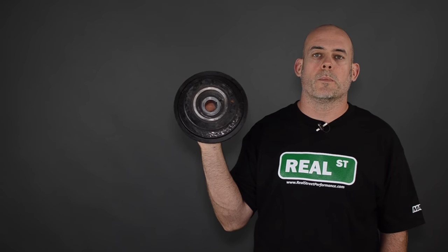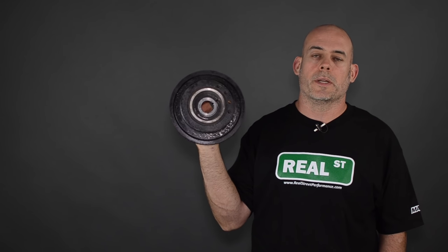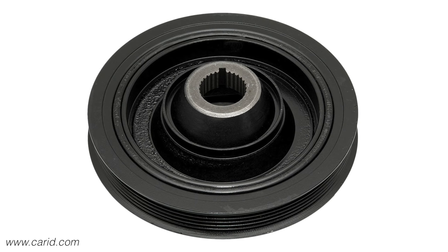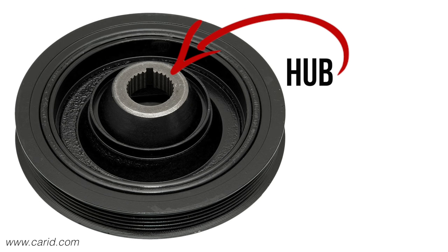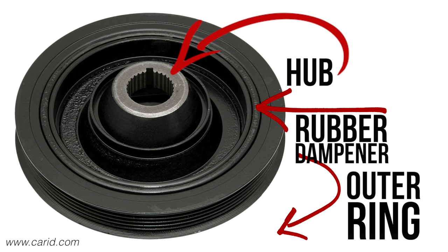The harmonic balancer is a weighted pulley that mounts on the nose of the crankshaft to absorb the inherent vibration that happens when you're running your engine. Your factory harmonic balancer consists of three pieces: the hub that slides onto the nose of the crankshaft, a piece of rubber that swedges between the hub and the outer ring to absorb vibration, and the outer ring that typically drives the drive belt.